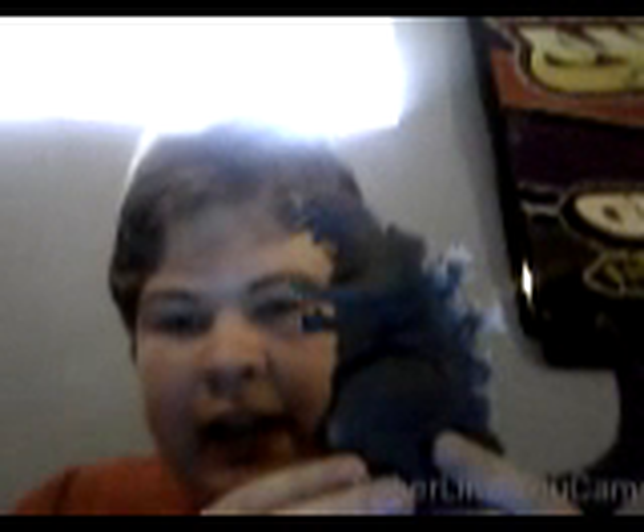Hello everybody, this is Jordanzilla Island Friends coming at you with a figure review. This is my second figure review. Here he is — Godzilla 1954 from the original Godzilla series. This is the Godzilla that I just bought from Toys R Us. Look at the detail on this thing — this thing looks awesome.